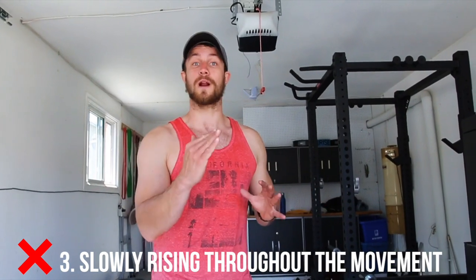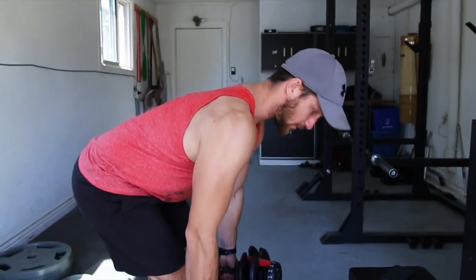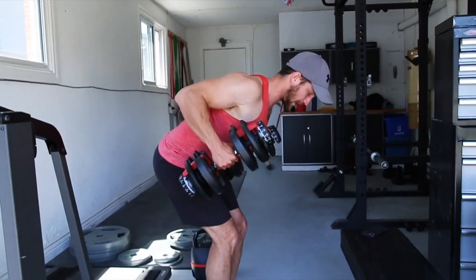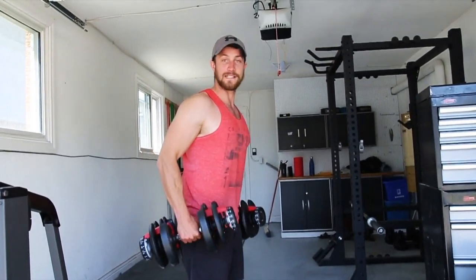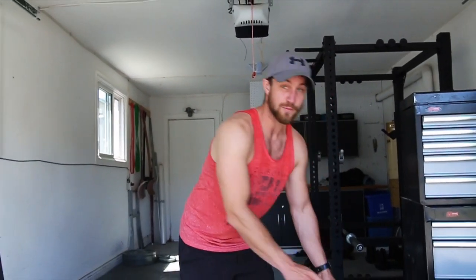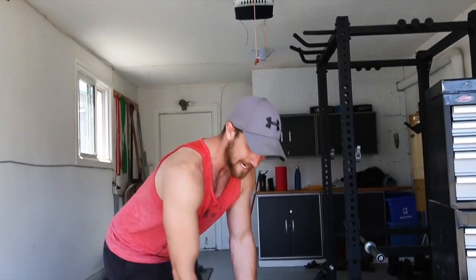Number three common mistake — it kind of goes hand in hand with the improper hinge — but one of my biggest pet peeves is slowly rising within the sets. What I mean by this is a lot of times people will get the hinge down, they'll be nice and low, they'll get their reps going, but then each rep they get higher and higher. I see this happen with the barbell row too. This just contributes to a very crappy range of motion — you're not going to get as much out of the exercise. A lot of people do this for bench press too: they'll start touching their chest, then go one inch up, two inches up, three inches up, and then you're doing a half rep or a quarter rep. So make sure you're just getting a full range of motion — that's how you get the best out of this exercise.